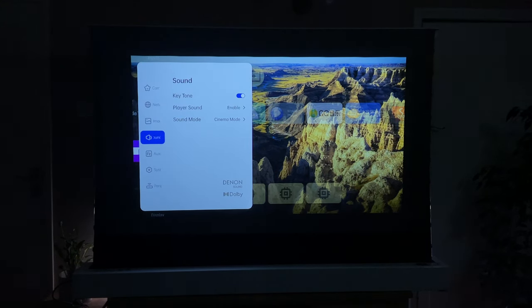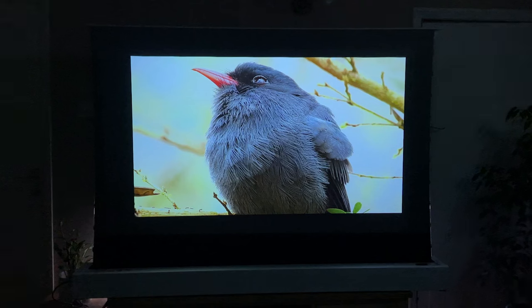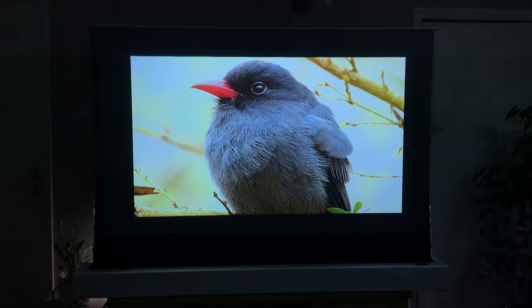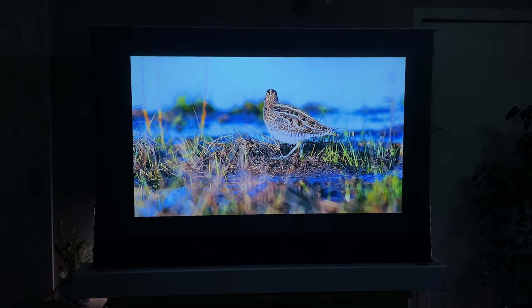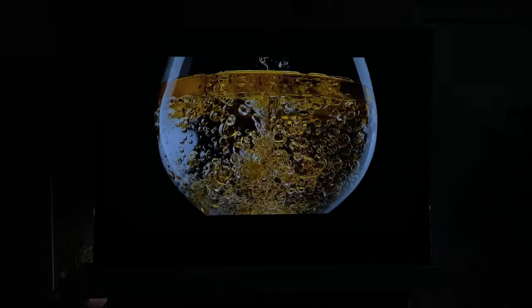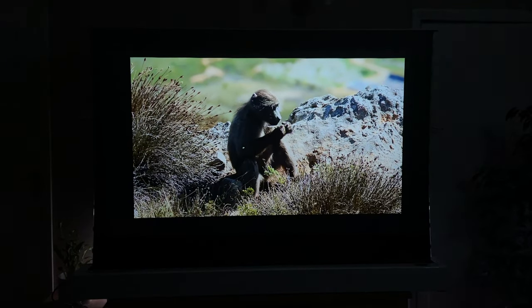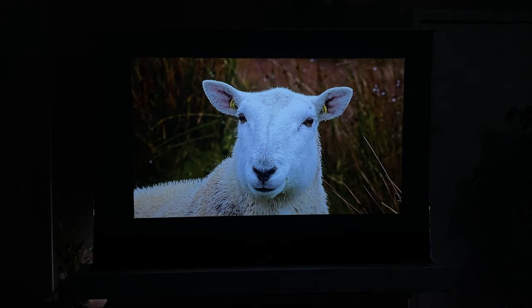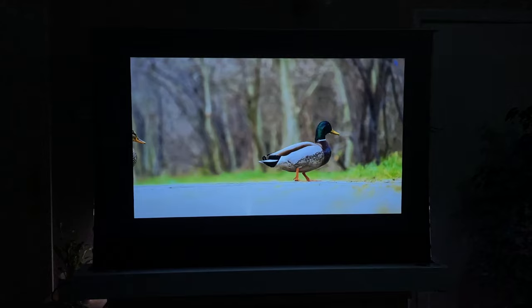This projector only supports 1080p, but let's see what kind of quality we can get starting with some YouTube video. It's actually a really sharp picture — very vibrant colors, good detail. Let's try some Dolby demos. For a compact projector, that's a really nice clear picture. I'm very impressed with the brightness — 1100 ANSI lumens, full HD resolution, great keystone correction. As a laser projector, even though it's so small, you get improved brightness, better contrast, and better color coverage.